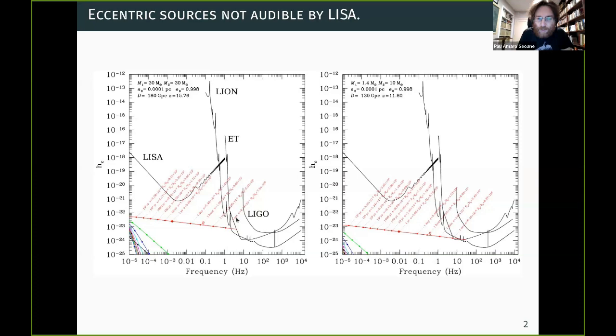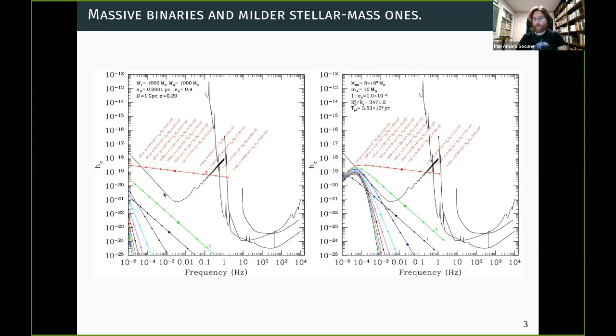On the right is a different source: an intermediate mass ratio inspiral — two compact objects, one of 1.4 solar masses and one of 10, like a neutron star with a stellar-mass black hole — a mixed binary. In this case it also reaches the detector. This concept can catch decihertz sources that are completely out of range for LISA if they're eccentric. For circular binaries, Alberto Sesana has a paper about that. Now, what about massive binaries?